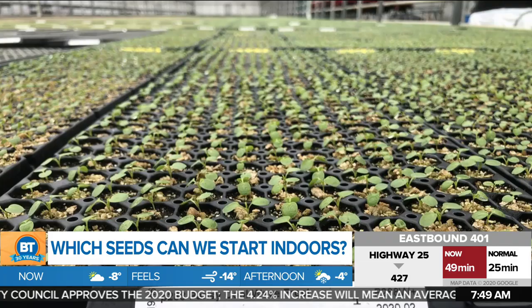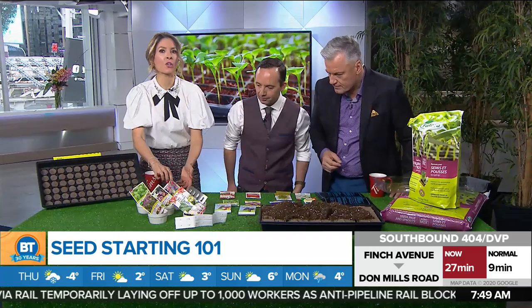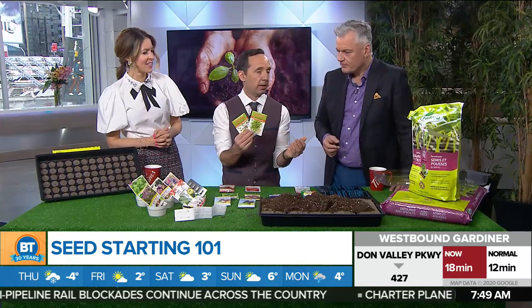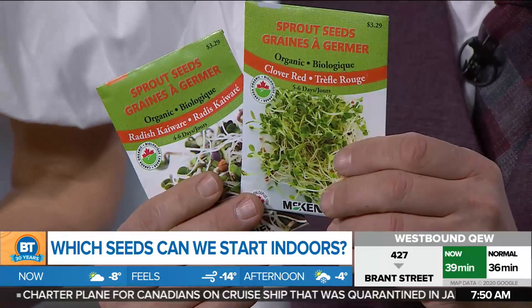So let's talk about seed starting. First off, seed starting is not for everyone. Out of all these seeds on the table, what are probably the easiest ones to germinate? The easiest thing you can do with your kids, if you want to get into seed starting right away, is just sprout some seeds. These can be done in a paper towel — moisten it, and over the course of about 7 to 10 days they'll sprout, and kids can put them right into their sandwich or salad. It's a really great way to get kids into nature.